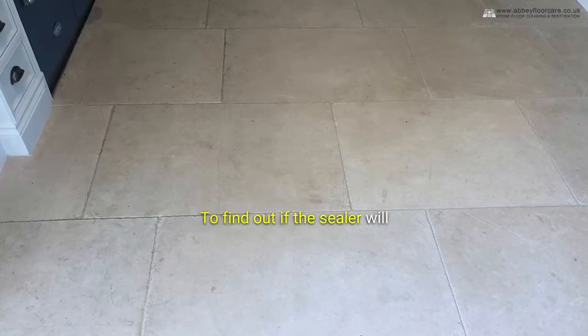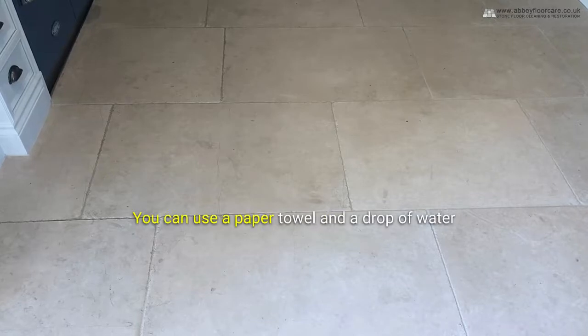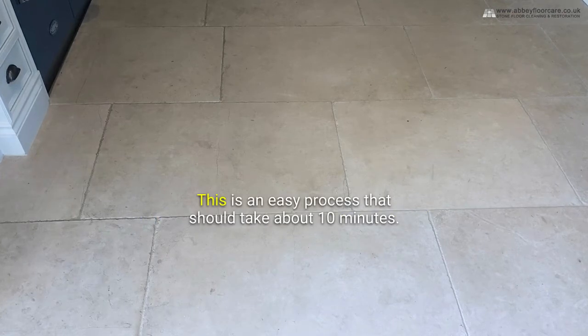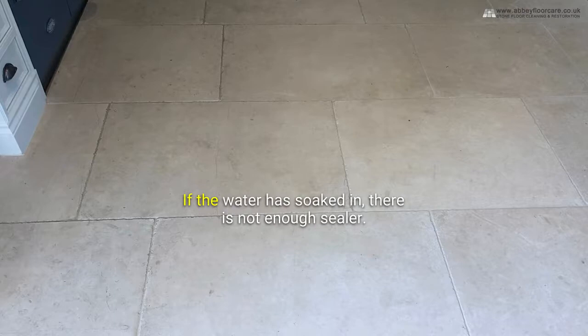To find out if the sealer will do a good job, you need to test it. You can use a paper towel and a drop of water to see how well the limestone is sealed. This is an easy process that should take about 10 minutes. Apply a drop of clean water and then leave it for 10 minutes. If the water has soaked in, there is not enough sealer.